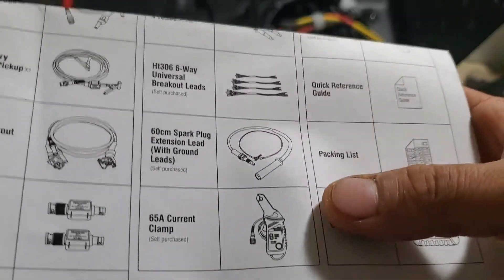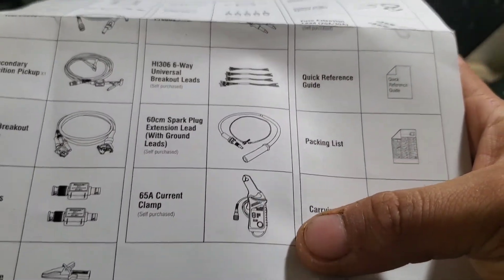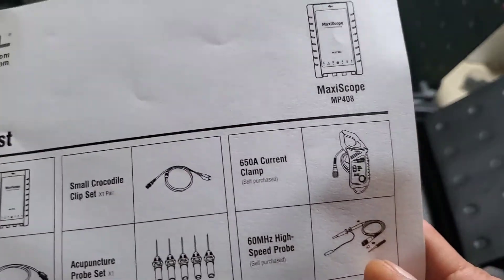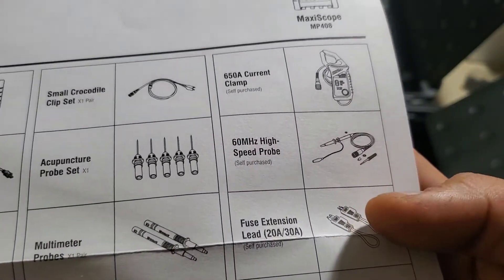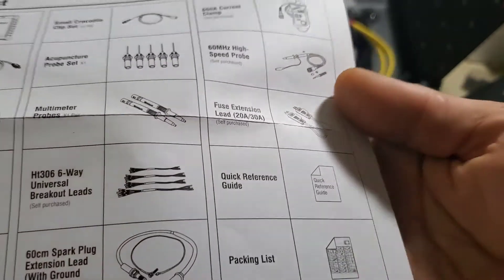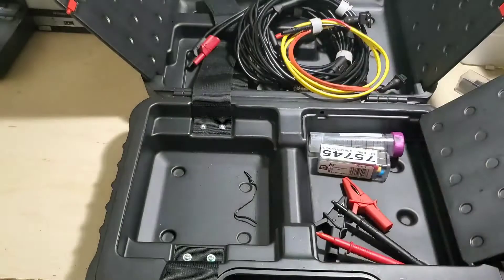Optional equipment includes breakout leads, a spark plug extension with ground, a 65-amp current clamp, a low-amp clamp, a 650-amp high-amp clamp, a 60-megahertz high-speed probe, and fuse loops — super handy tool, by the way. It all packs nicely in the case.